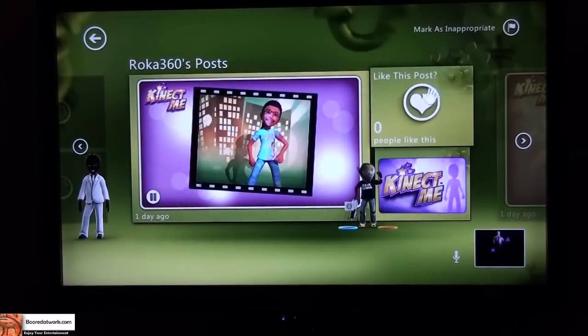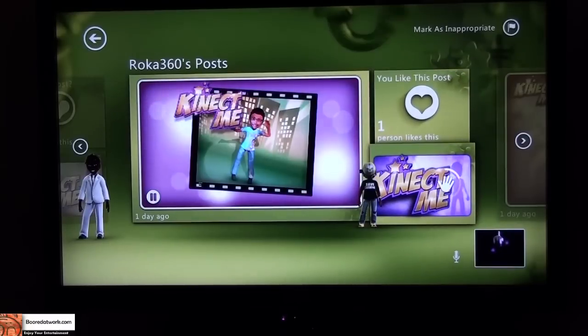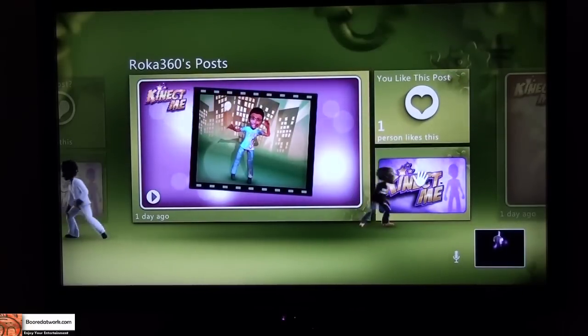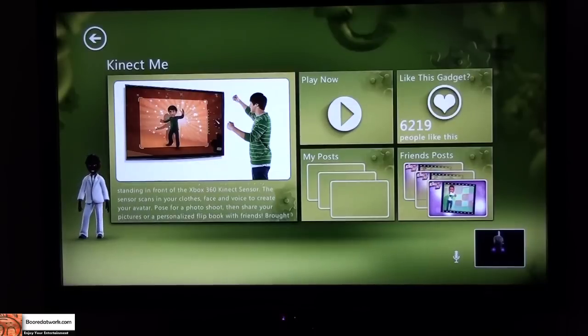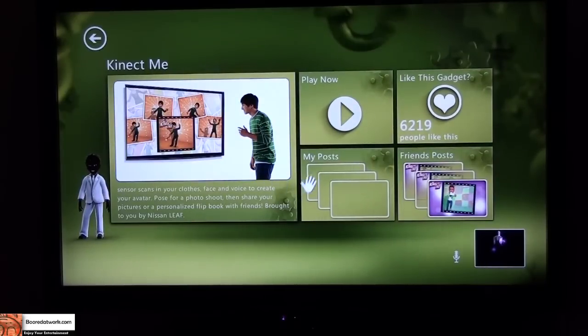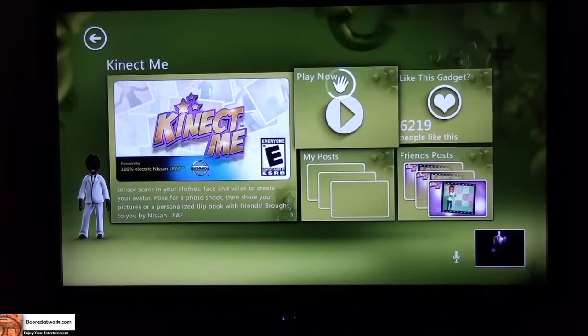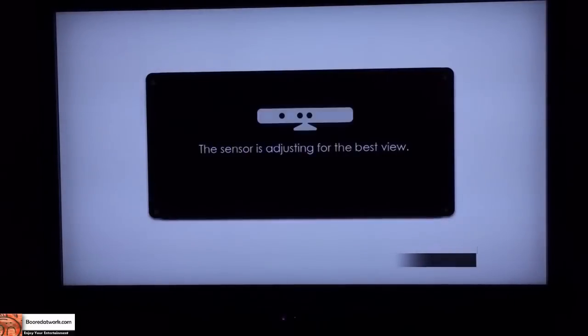I can like this and jump into my own Kinect Me from here. So with Kinect Me you can Play Now, Like This Gadget, My Post, or Friends. I'm going to play now. It's powered by Unreal — Smoking on Interactive setup.